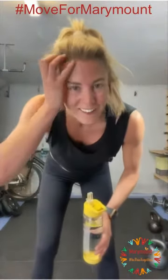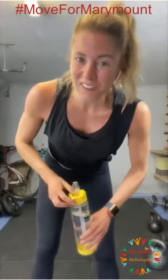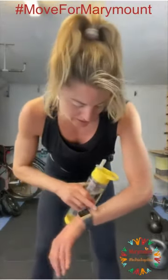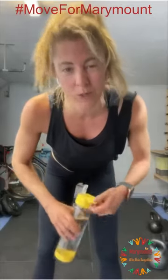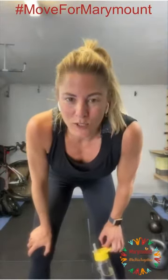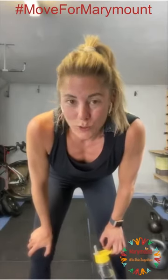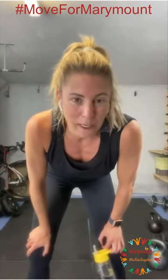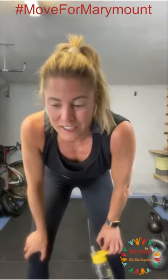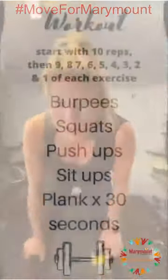So, there you go. It doesn't take long, but it's tough — my heart rate is at 129 but it was higher. No excuses. You can use no equipment or you can add in the weights like I did, and just remember to do your warm up before you start and to do your little cool down when you finish.